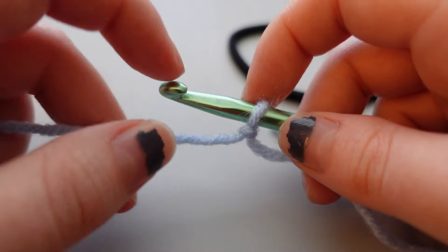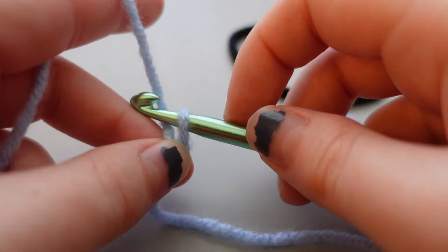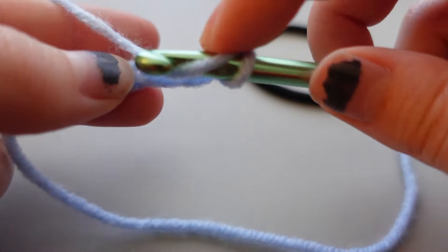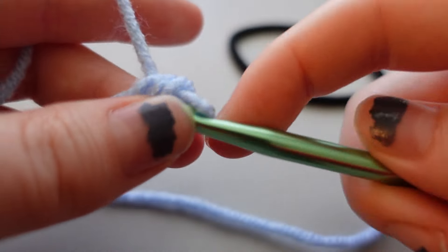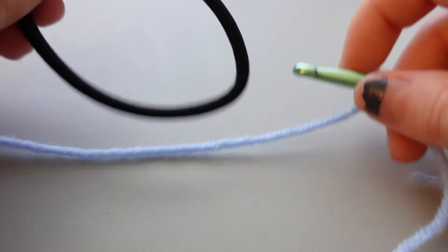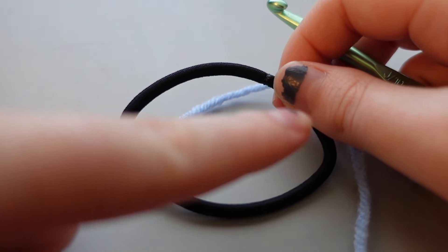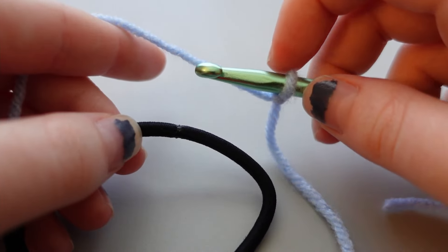Usually a crochet project will start with chains across as a foundation row to build your stitches onto, but we are not doing that — forget about that. We are going to use the hair tie as the chain, and we'll go straight to crocheting all the way around the hair tie as our foundation.